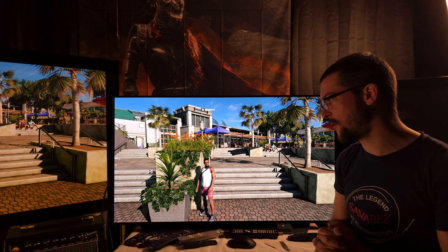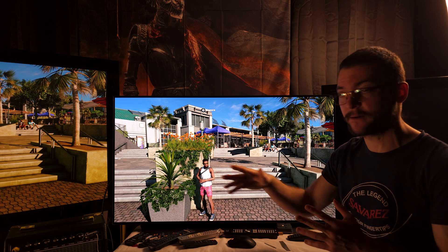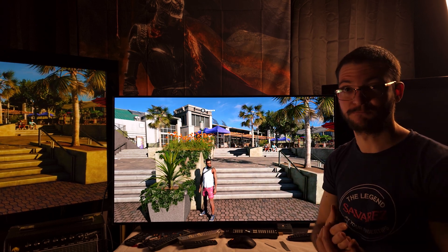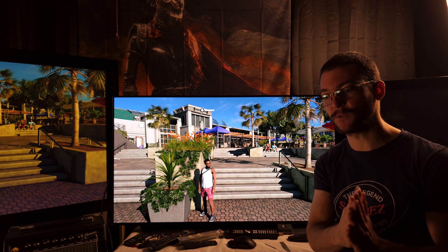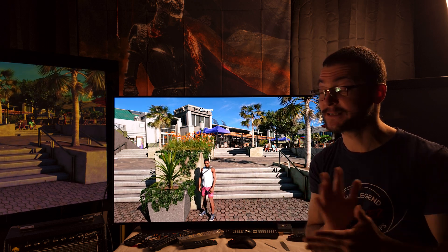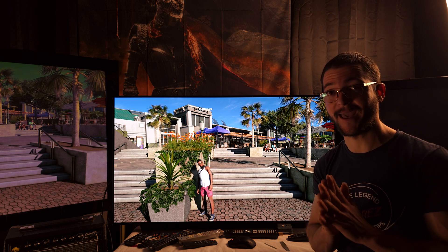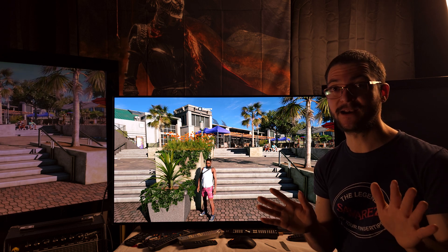I have my Pioneer Kuro Plasma TV for comparison. The main things you'll see are: this looks brighter, and the color temperature is different — the plasma has a much warmer color temperature, while this is a cool color temperature, around 7400K. The reason it has to be cool is to fix that red push — it was the only way I was able to improve it.